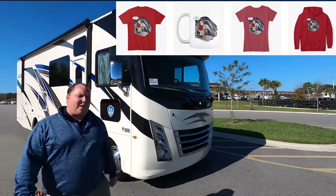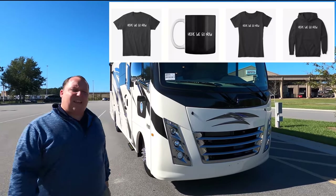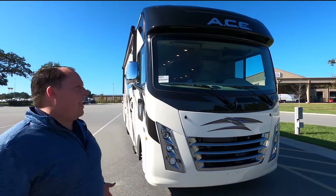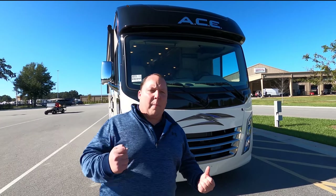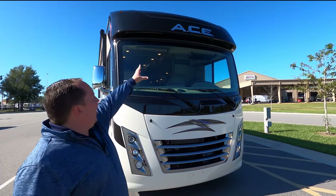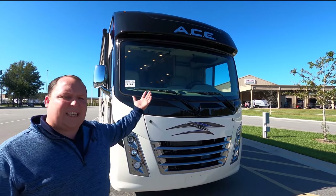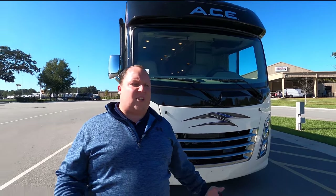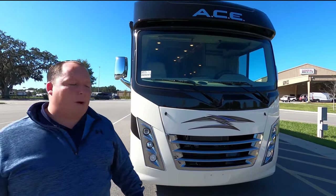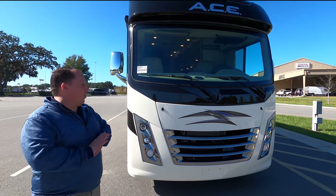The model is 29.5, but the actual tip-to-tip length of this motorhome is 30 feet 11 inches. This is the Thor Ace — it's their entry-level motorhome, but it is the number one selling motorhome in the country. ACE stands for Class A, Class C Evolution. This gives you all the great features of a Class A while trying to keep the price point of a Class C, and because of that price point it's the number one selling.